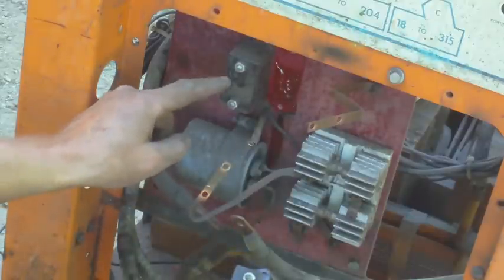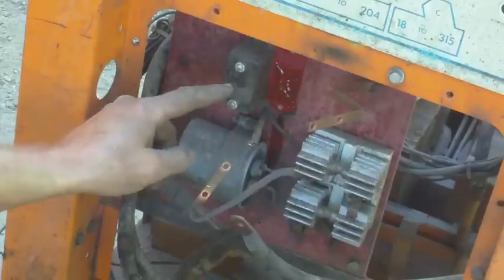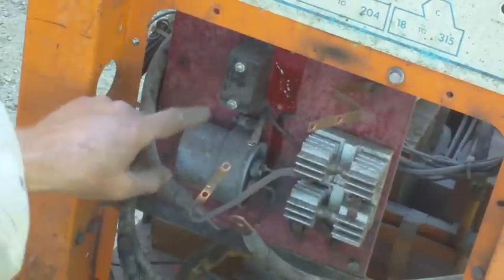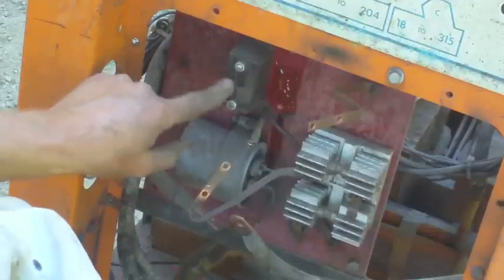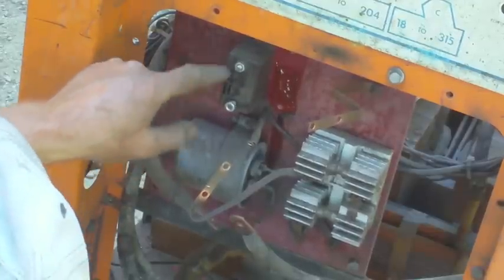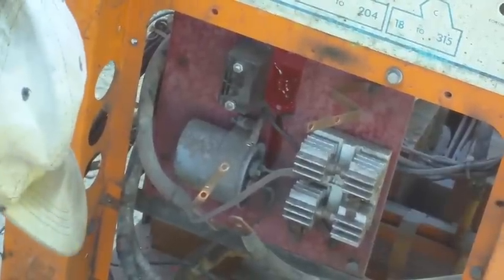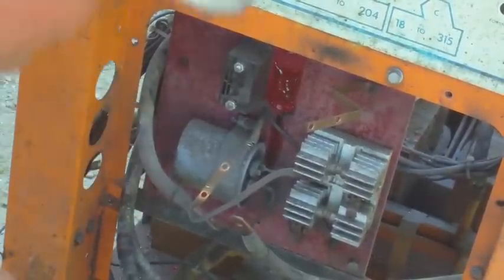These two capacitors more than likely are in the high frequency circuit. The other capacitor that's here is identical from what I can see, and it's missing the same information as this one, so we're not going to get answers from either one of those.